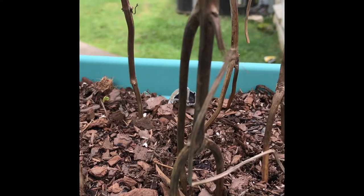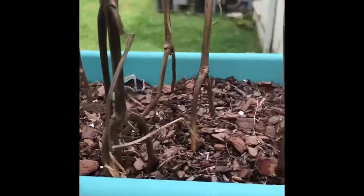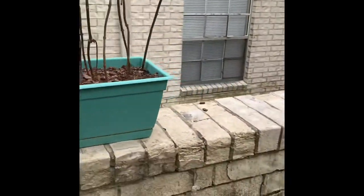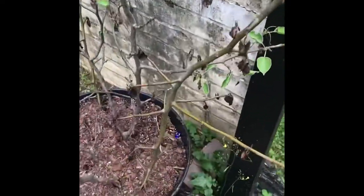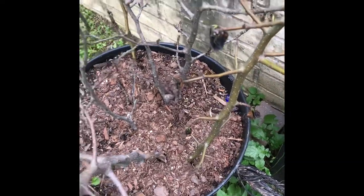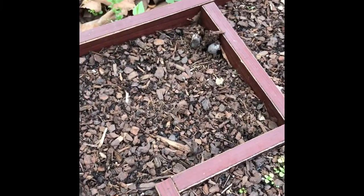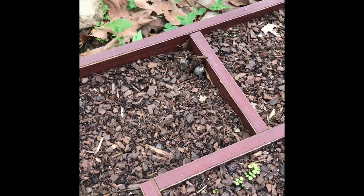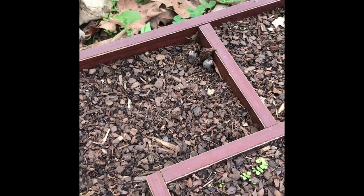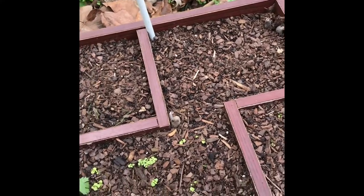I wonder if it would have been beneficial. The takeover was just so strong — that was that organigrow stuff I bought, I guess. See, there's one down there too, different soil, different fungus. Cool beans. There's some right there too, and I think I just saw one in my bachelor button mix.